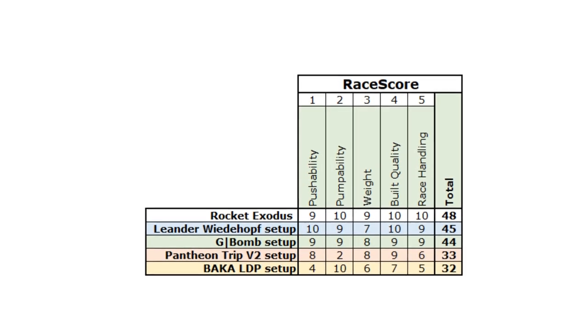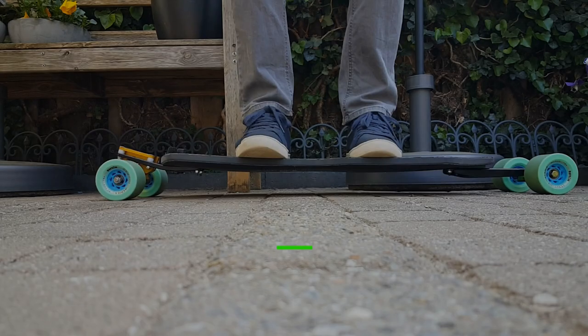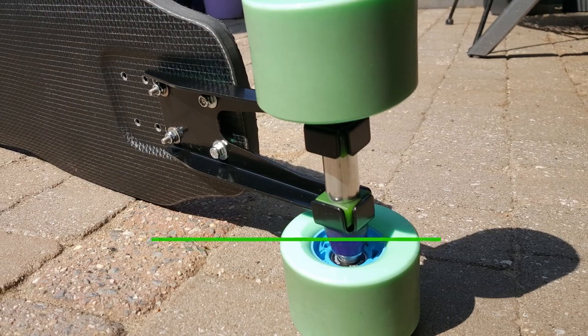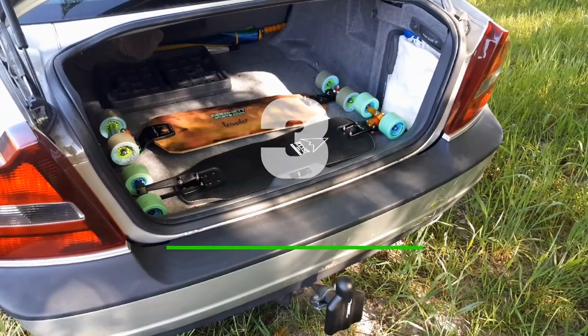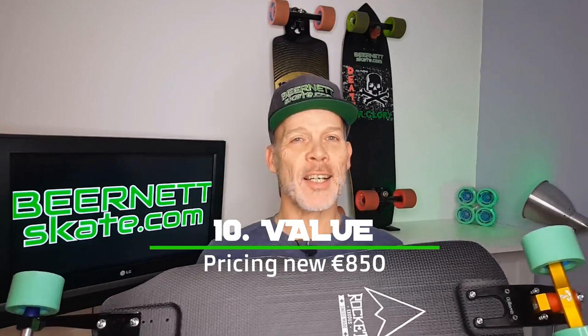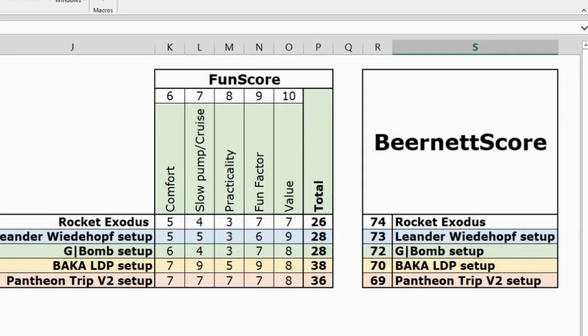Next up, the fun score. Comfort: good wheels but a bit hard, firm flex — only a 5. Slow pump cruise: the components are not ideal for slow pumping — only a 4. It's easy to bring this deck to a race but I wouldn't do your groceries with it. Practicality: only a 3. For racing and other activities you can have a lot of fun — a 7. Value: it's quite expensive but still very good value — also a 7. This brings the fun score to a total of 26. A low fun score, but still 74 for the B-Net Score — and that is the highest B-Net Score until now.